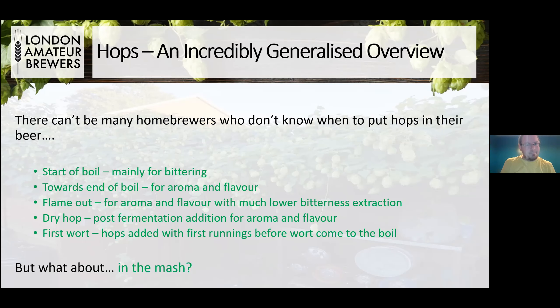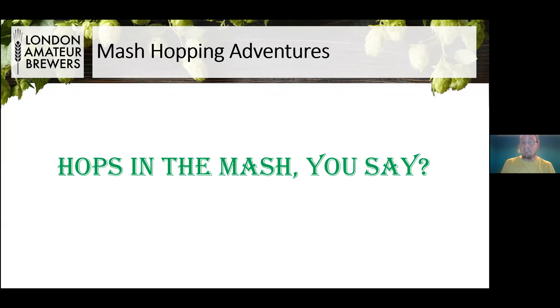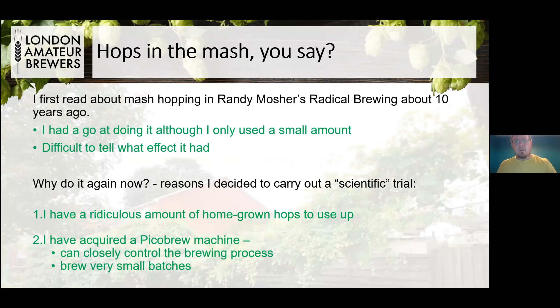But what about hops in the mash? Or maybe the sparge water — why not? There's nothing to stop you putting hops really where you want in the beer. You've just got to know what's going to happen when you do. I first read about mash hopping in Randy Mosher's Radical Brewing about 10 years ago. It wasn't exactly instructive, but I had a go anyway. I had no idea how much to use, so I just went for a small amount because hops were expensive. It certainly didn't seem to have a bad effect, but you couldn't really tell at all.